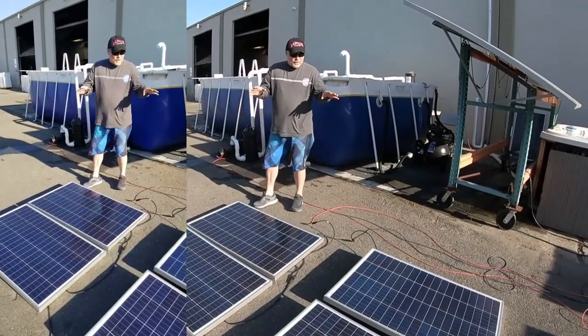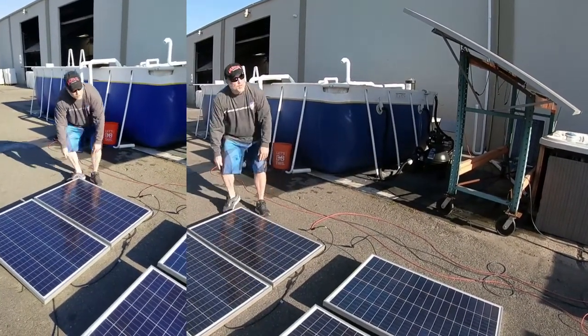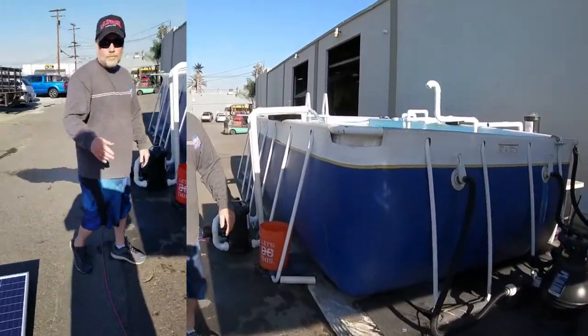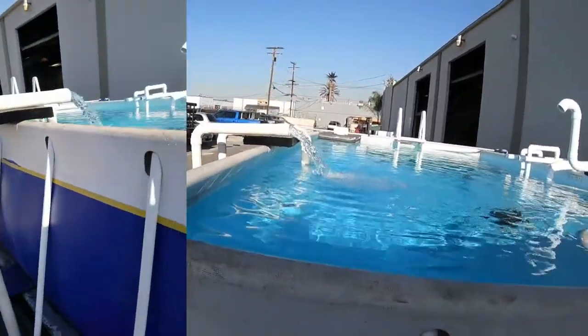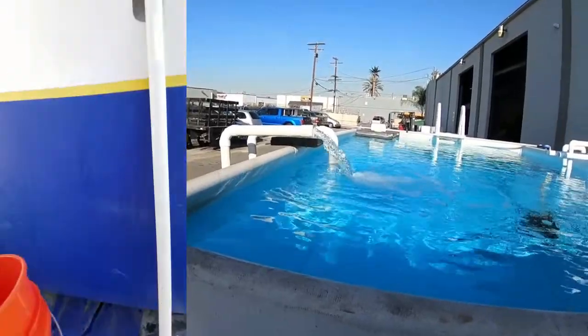So now I've plugged in four 100-watt solar panels. Let's go ahead and get a gallons per minute reading. It might be the angle on those panels, but we should be back to about 60 at 3 o'clock in the afternoon. Looks like we're at about the same flow.